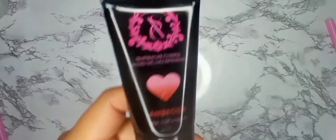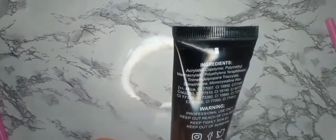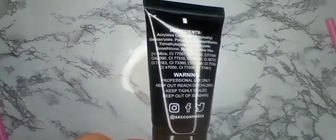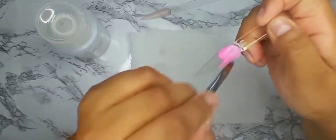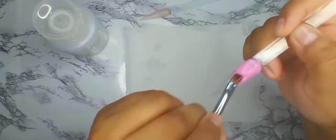This one is called Ambrosia, and they do have the ingredients listed on the back which is really nice — it gives you peace of mind, lets you know what you're applying on your nails, plus the warnings and social media links. Make sure your brush is full of alcohol for your slip solution so it doesn't get tacky, because with a dry brush it's going to turn into a nightmare.